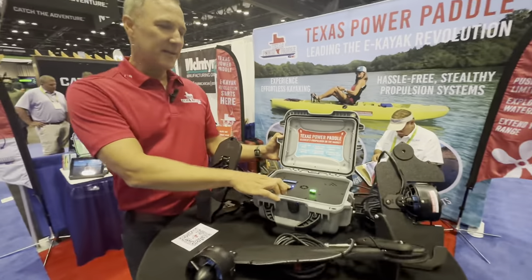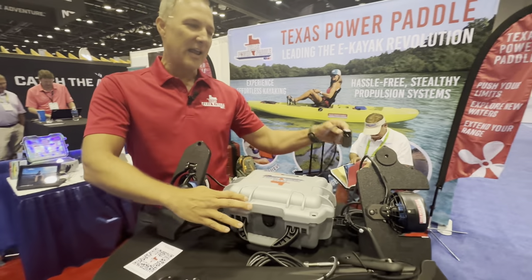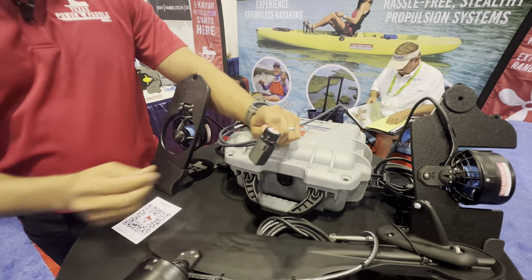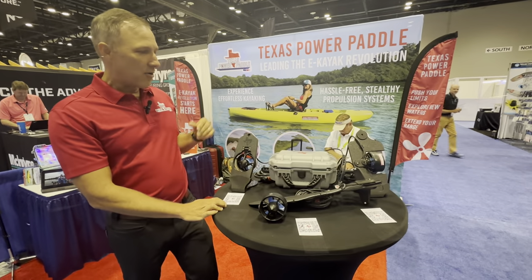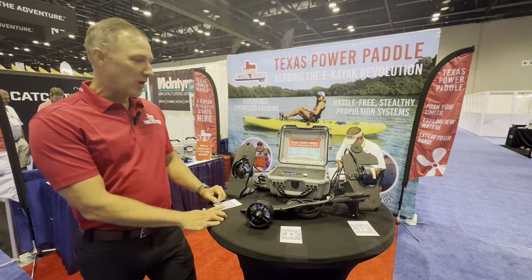Simply just turn it on, it's ready to go, close it, and you've got a handheld throttle. The handheld throttle is fully proportional, and that attaches to your rudder handle. You're able to go about four miles an hour, got all-day power, and the whole system weighs under 12 pounds.